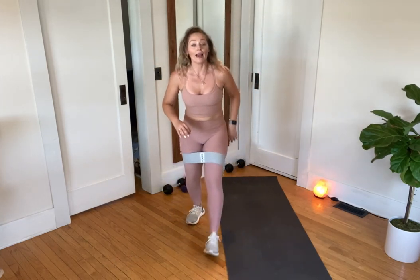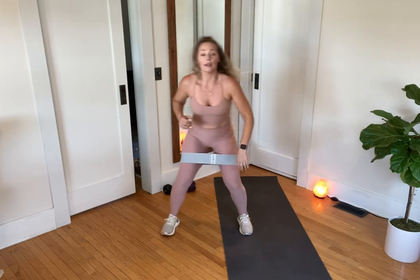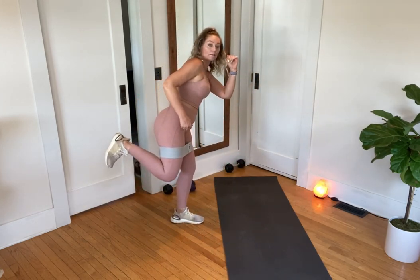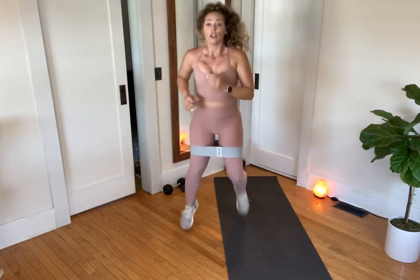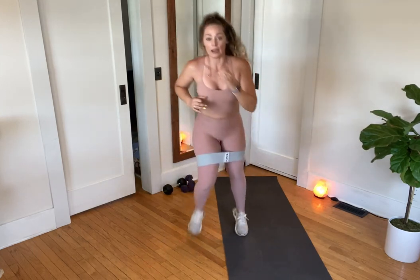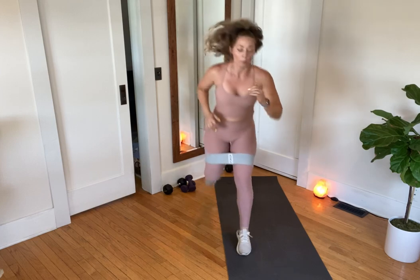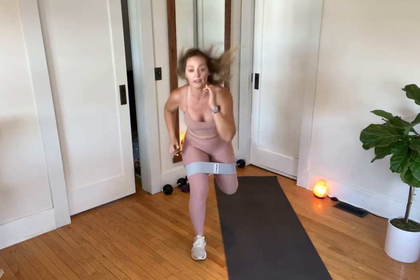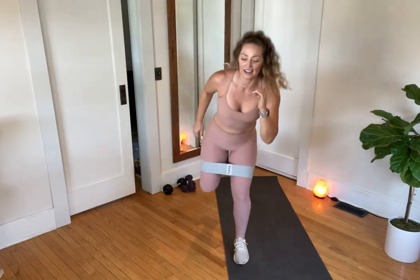If you're not jumping today: hamstring, hamstring, hold it — hamstring, hamstring, hold it — so you're still finding the single-leg balance. You can move quicker: hop, hop, hold — and all you would do is take that little jump portion out if you need to. Good — a lot of legs here in our first block. In our next block we've got a ton of core and upper body. You'll be taking that band off in nine seconds — three, two, one.